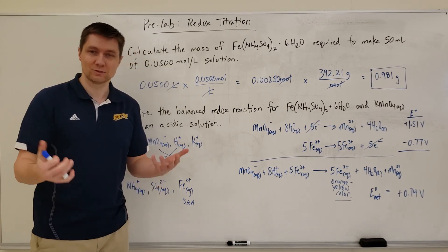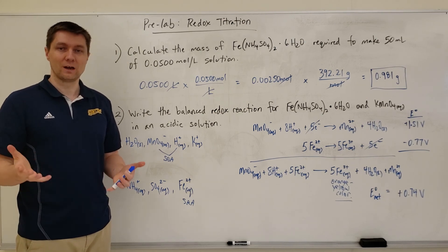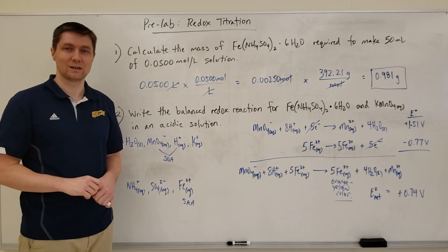Hopefully this was helpful and you're able to get the information you needed on how to do redox titrations and titrations in general. Thanks for watching and we'll see you in the next video.